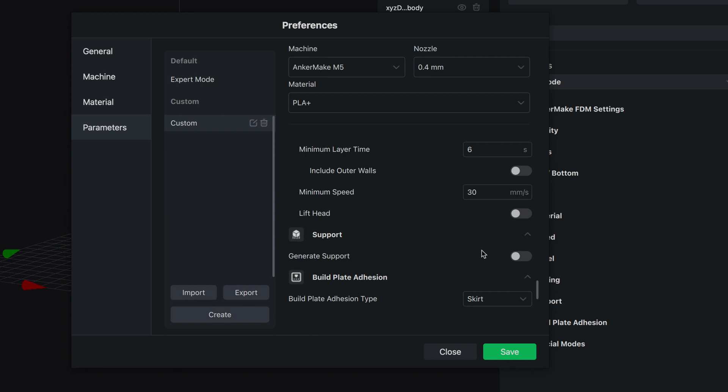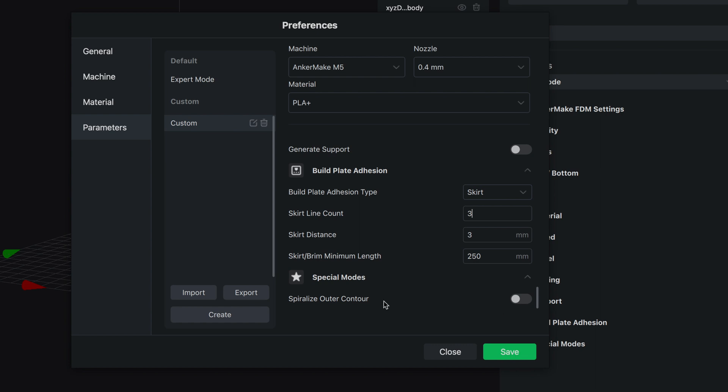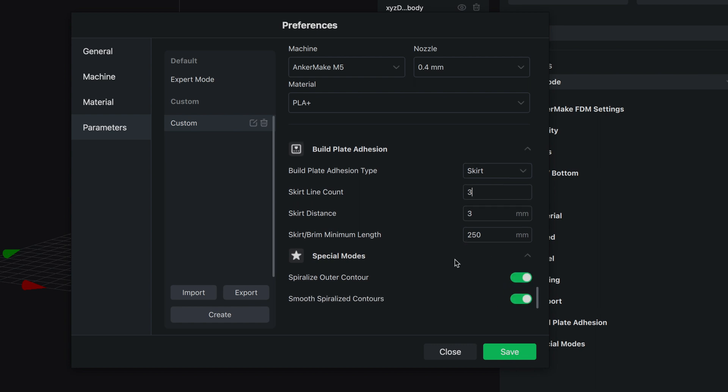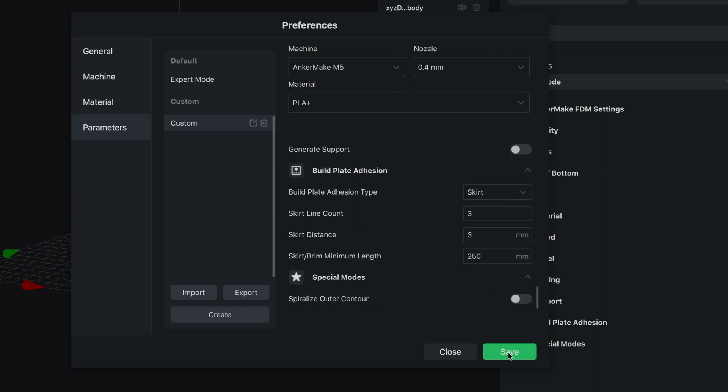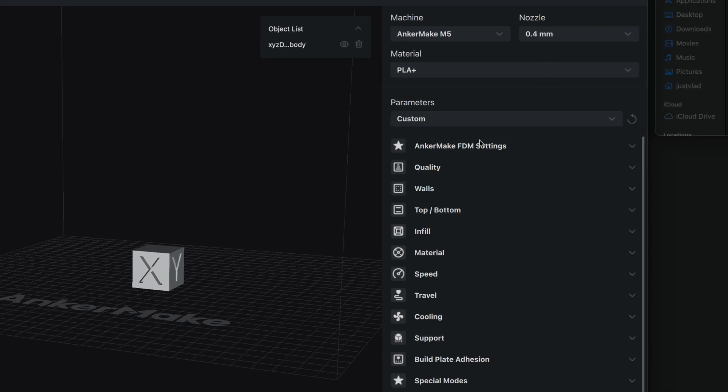We're not using supports, but you can click to see the support parameters. For build adhesion, we've got skirt — I like three lines around instead of one, so it's going to go around the print three times before starting. Under special modes, we've got spiralized outer contour, which we'll also try out. Let's save this and click on custom for our parameters.